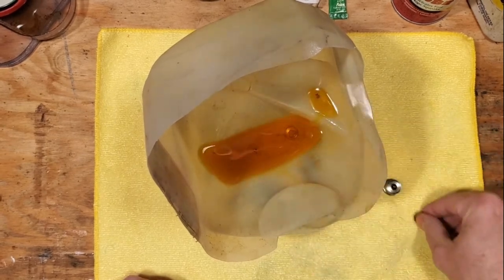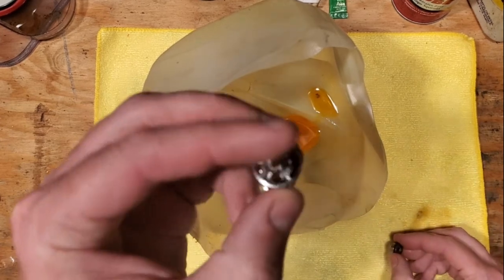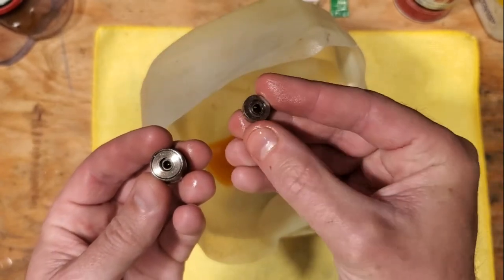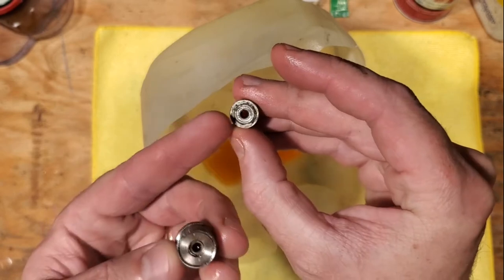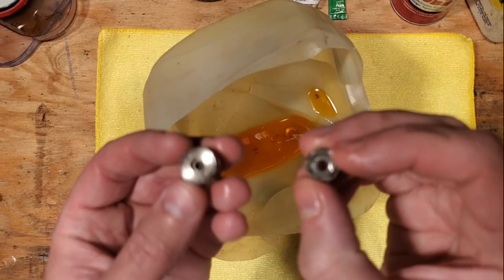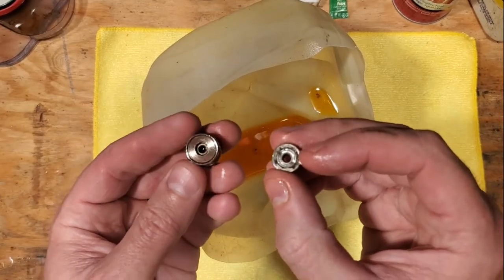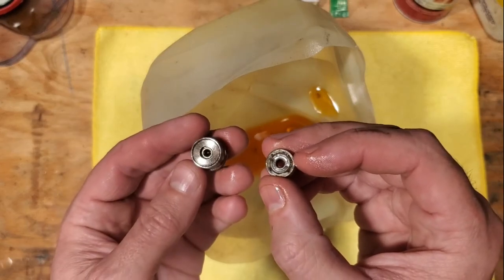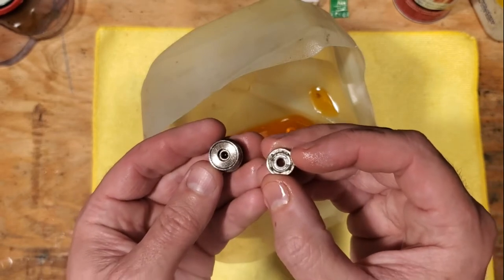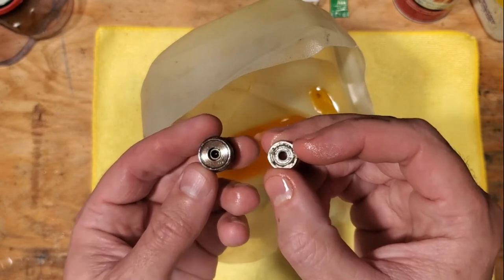This is a couple of ball bearings here that are out of a Penn Squirt model 140. This is the non-handle side bearing and this is the handle side bearing. You can see there's actually some rust damage here, but both these bearings were totally frozen up in this Squirt that belongs to a friend of mine.